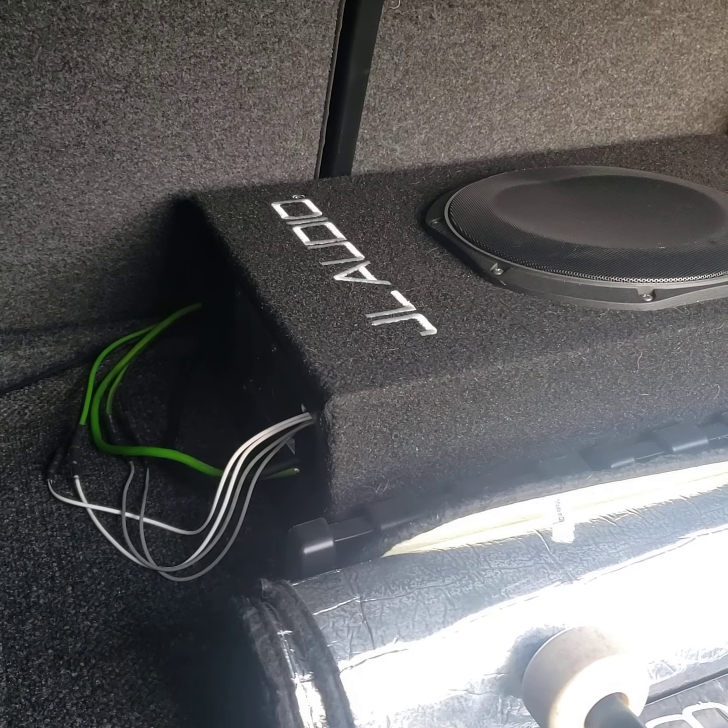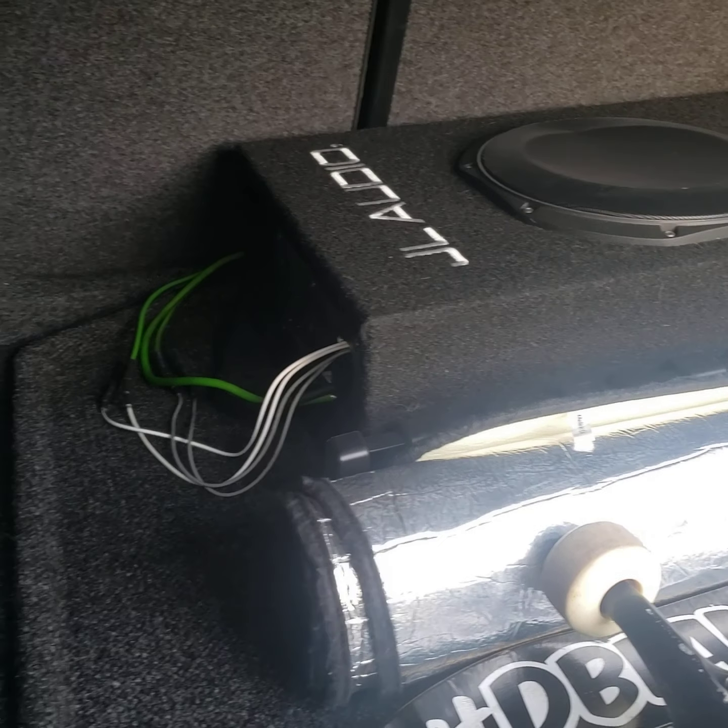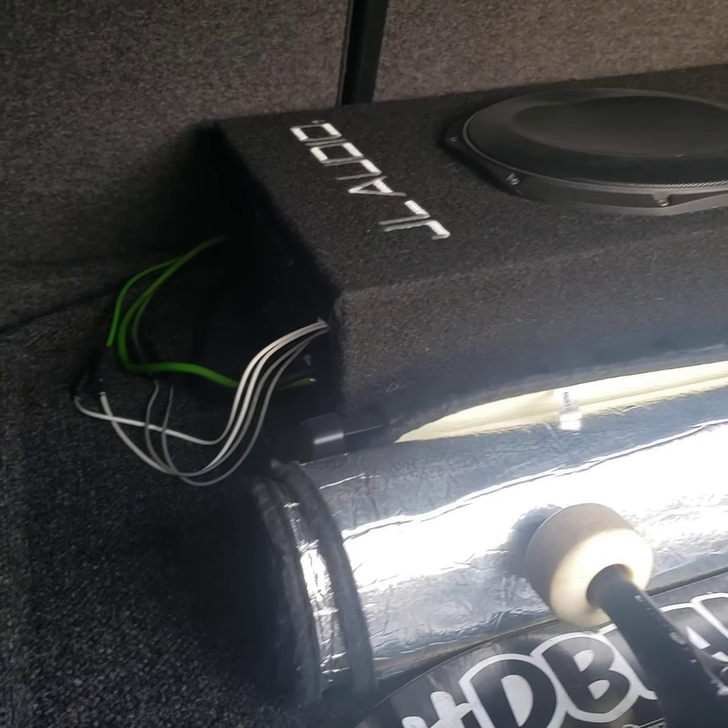So this is like my two to three week review. I've been riding around bumping it. Sounds great. It's not banging, but it is fucking banging.